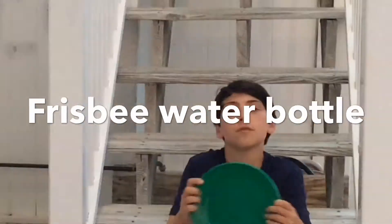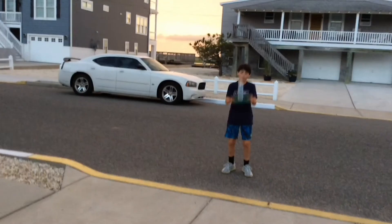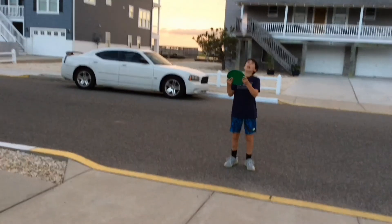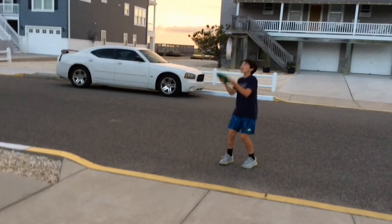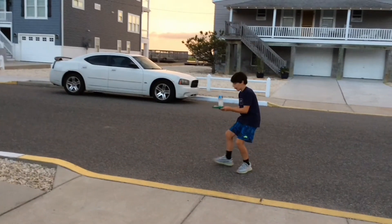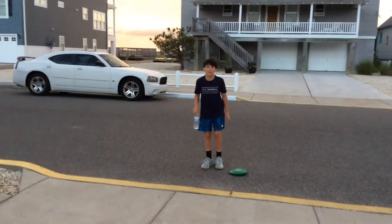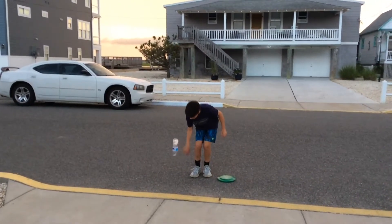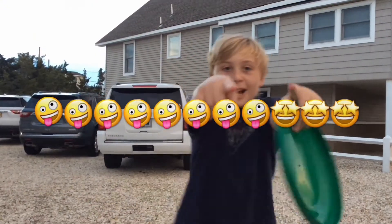Guys, this one's called the frisbee water bottle flip. Here we go. Let's go guys! And then we gotta finish her off with that — between the legs. Here we go.